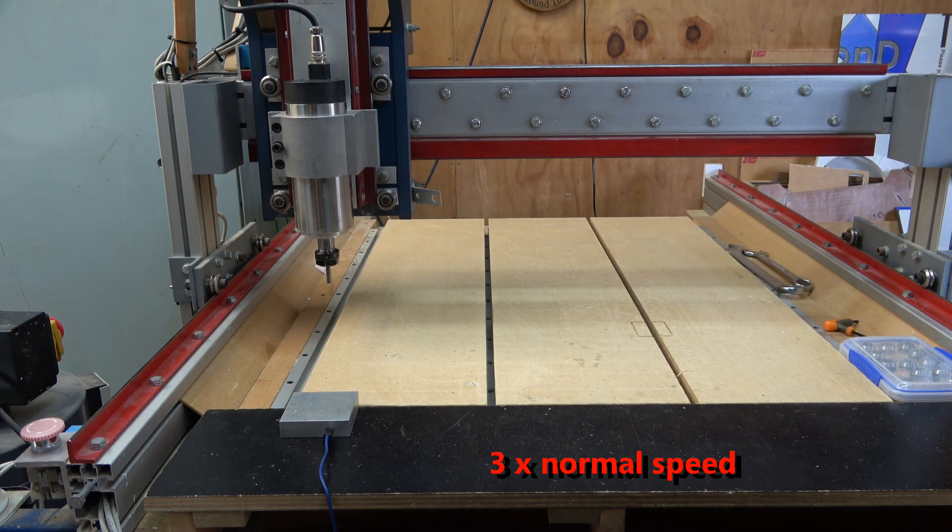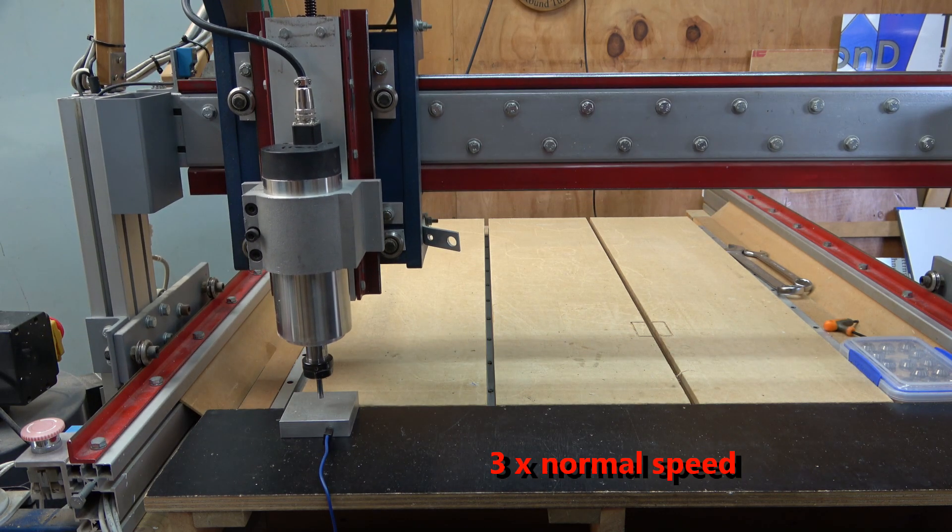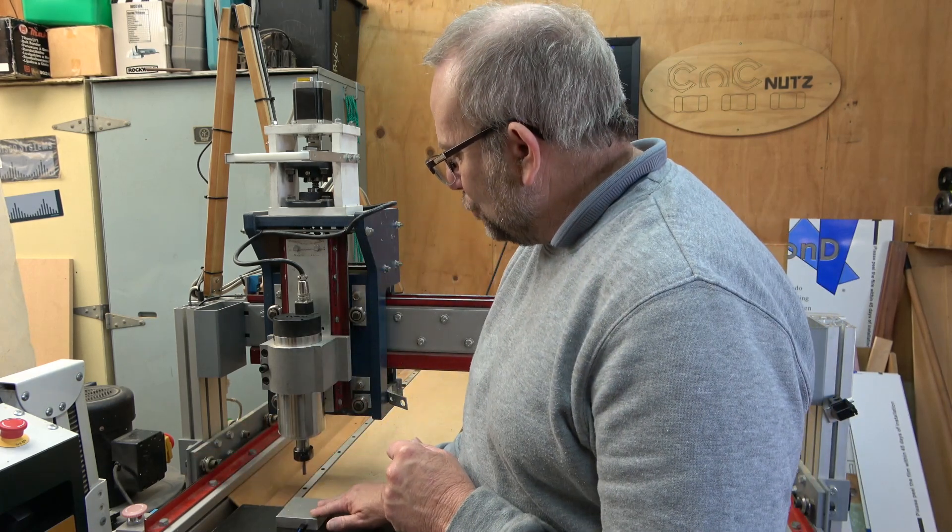Hello fellow Masso nuts, and welcome. In this video I'm going to take you through how to configure homing on Masso. At the end of the homing sequence the machine was able to locate the touch-off plate and touch the tool off on it — a very useful feature. Other uses of homing include finding a tool changer, locating fixtures on your table, and recovering position should you lose it while machining.